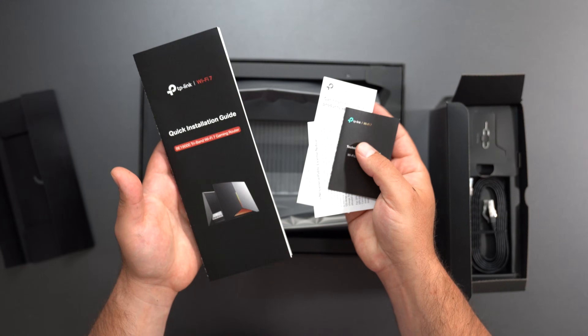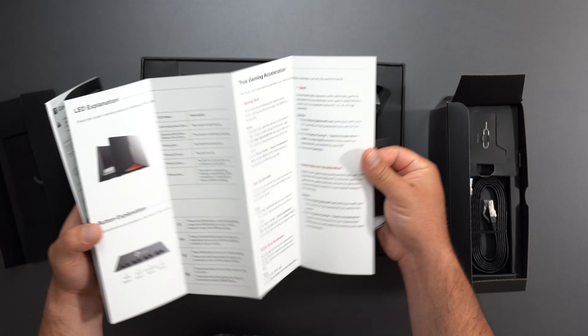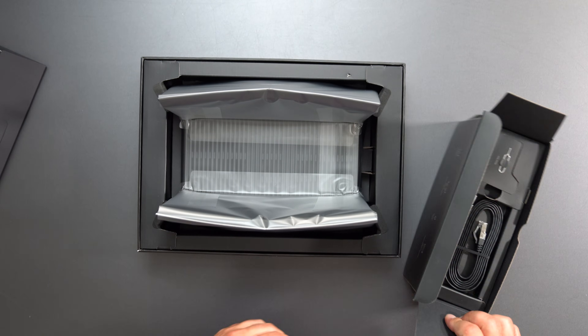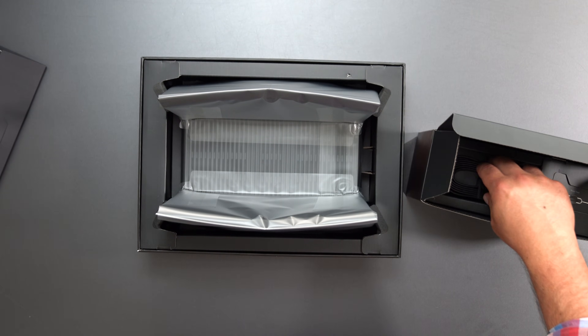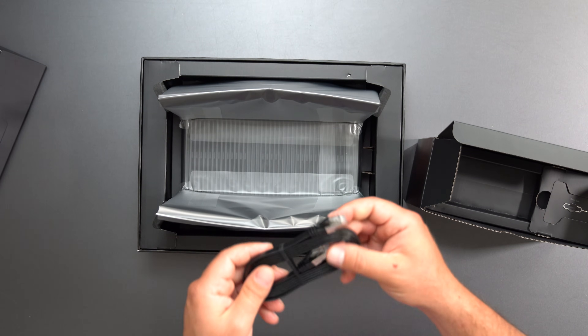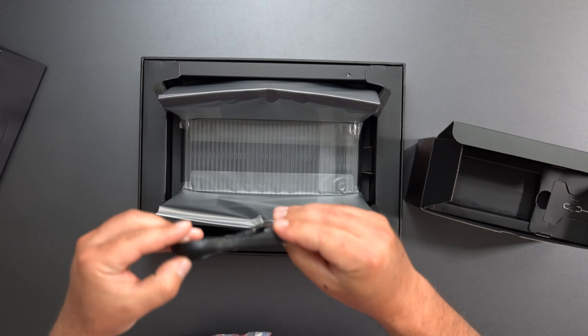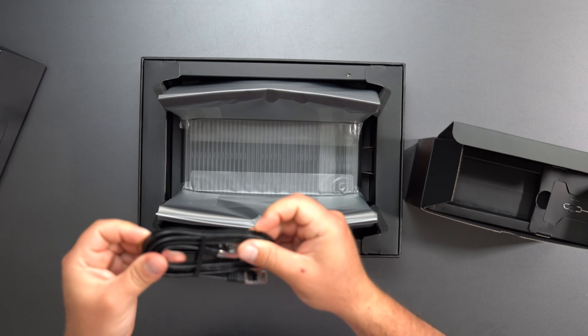We got some documentation and a quick setup guide. It sets up with the Tether app and is Easy Mesh compatible, which means if you get another TP-Link router that supports Easy Mesh, they can form a mesh network. We also have an ethernet cord — it doesn't say whether it's Cat5e, Cat6, or Cat7.